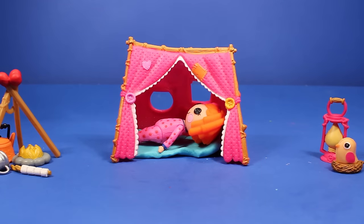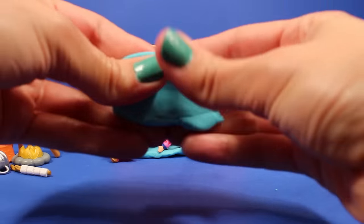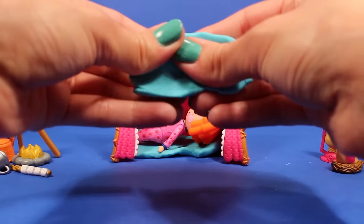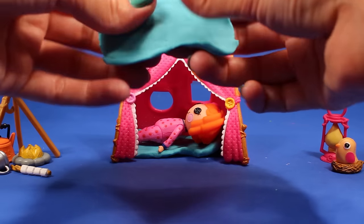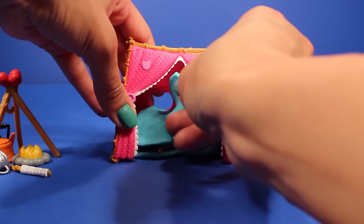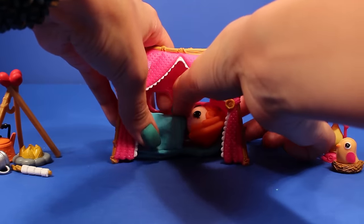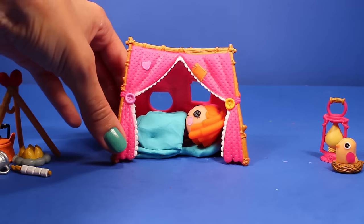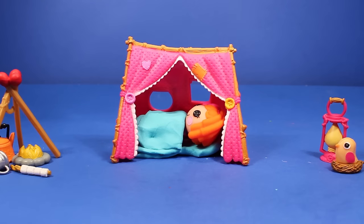And now we're going to make the top half of the sleeping bag so she doesn't get too cold. I'm just going to take another piece of Play-Doh and flatten it out — and this will be the top half. And then I'm just going to stick it right over here. And now Sunny can sleep nice and comfortably and not get too cold. Look how cute that looks!